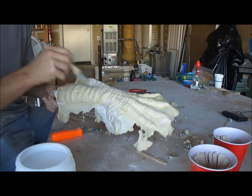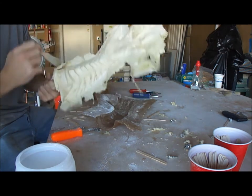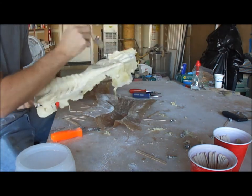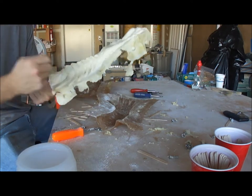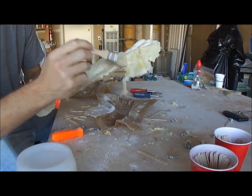We'll cut the flashing off, seam it, and take it off the hand mold, but we're not going to show that because that takes a little while. But there you go — that's what several days of hard work and five hours of cooking will do for you with foam latex. And that's that.